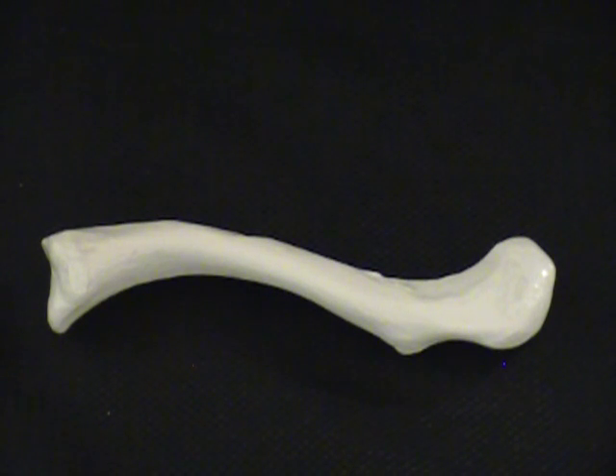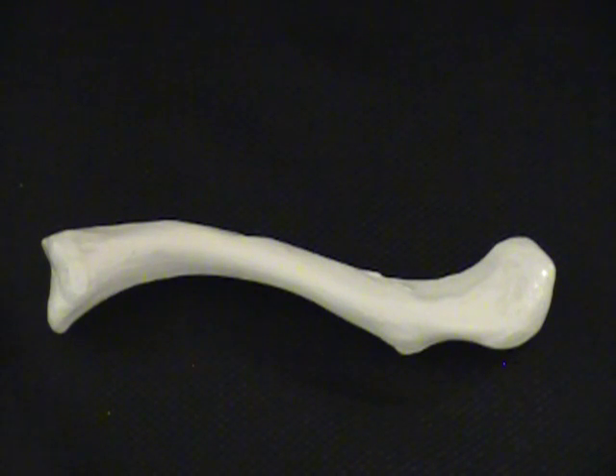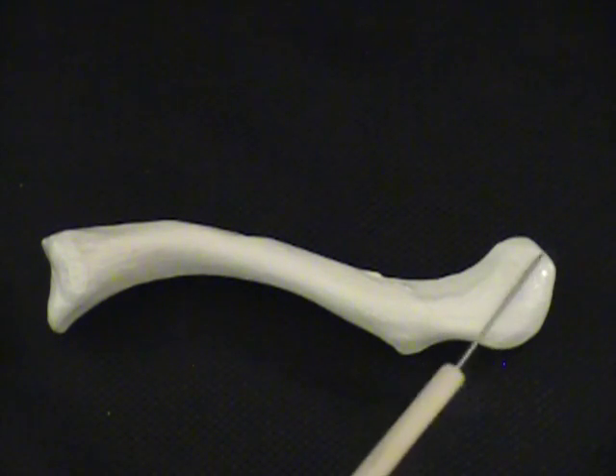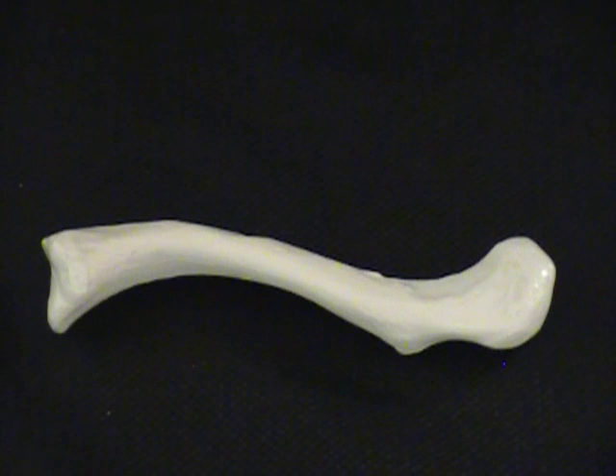This is the clavicle, commonly known as the collarbone. It has two ends. We have a sternal end, and this is where it's going to sit in the sternal notch of the sternum, up above the first rib. We also have an acromial end, and the acromial end is going to butt up against the acromion process of the scapula, or shoulder blade.